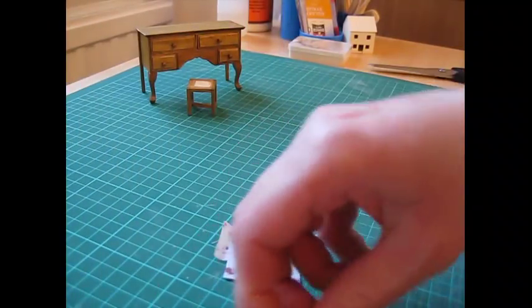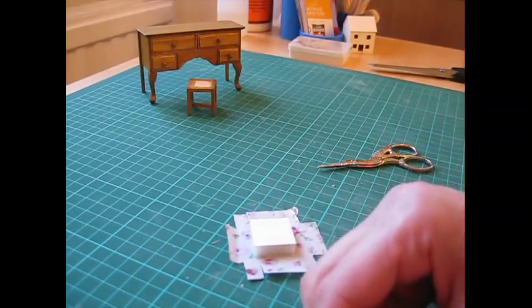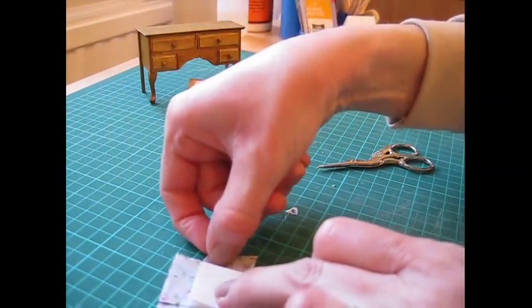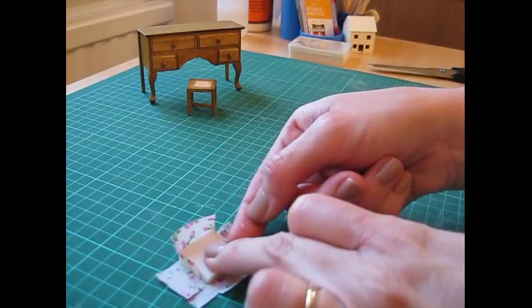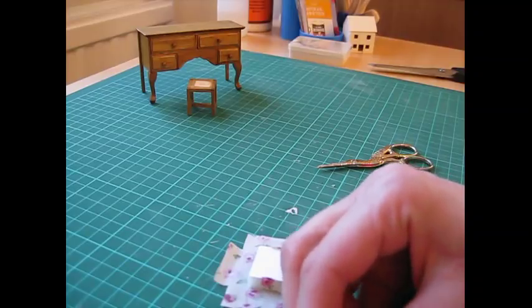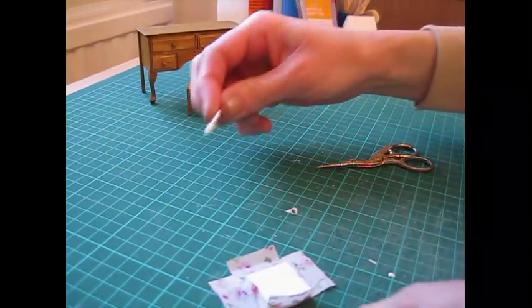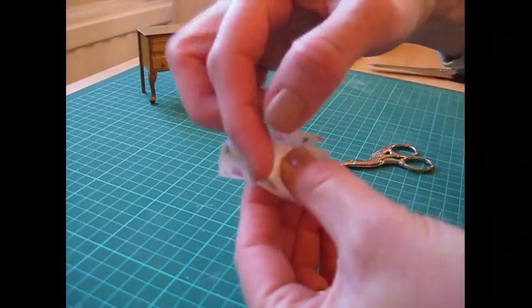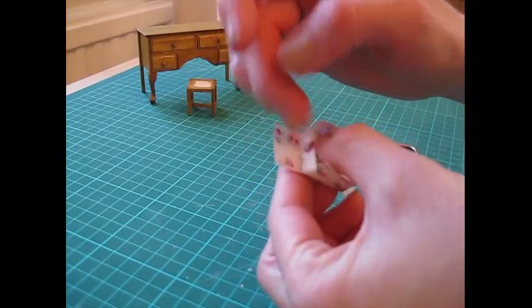Apply glue to each of those little strips and pull that up, gluing the strip to the side of the foam. Do the same on the other side, gluing those strips down that side. Let that dry for a moment, then apply some glue to the card and glue down those side flaps.